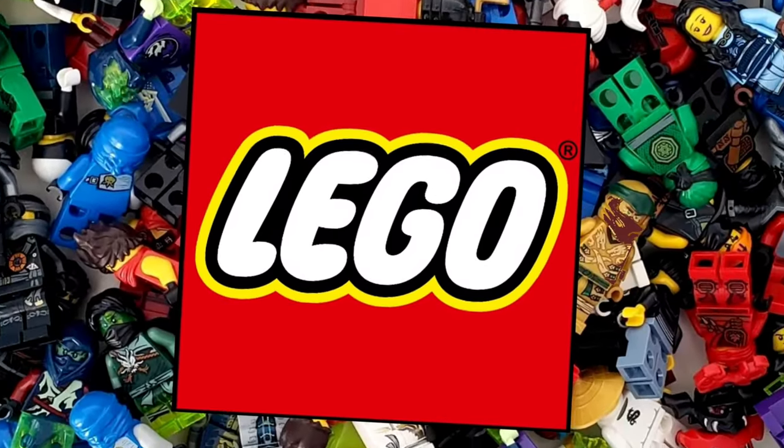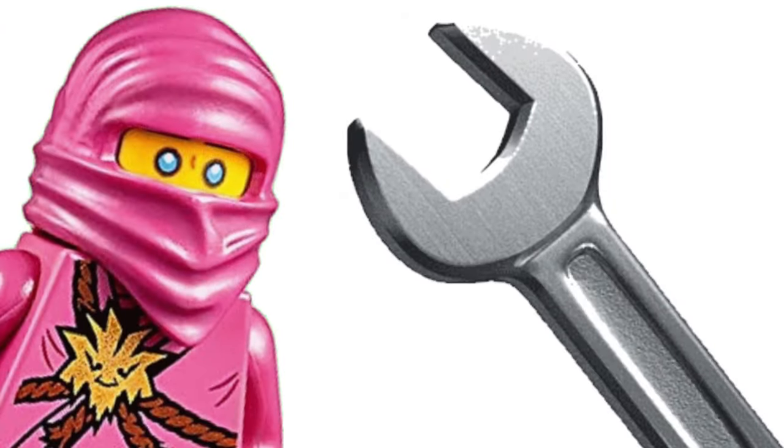LEGO usually puts lots of effort into Ninjago minifigures, but sometimes they end up being inaccurate for very hilarious reasons. In this video, I will try to fix them.